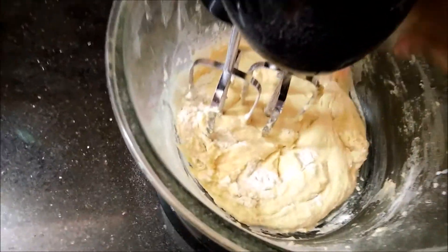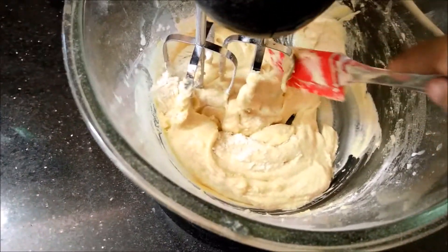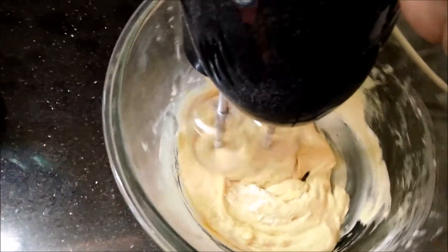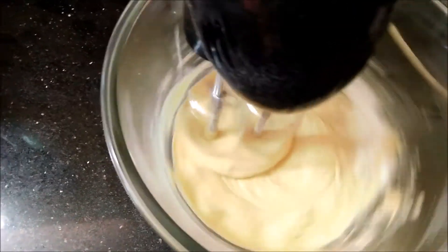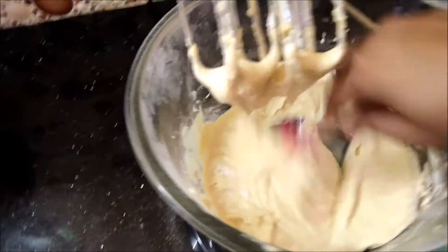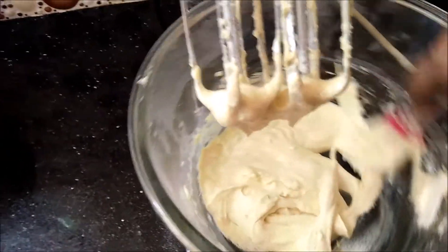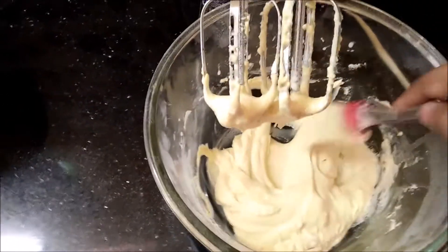Now I am scraping the bowl with a spatula and I will beat it again until they are well combined. I have placed my silicone mold — I have buttered it and it's resting on my countertop. I will always use a tablespoon measurement to fill the cupcakes or the mold.